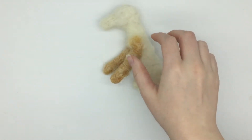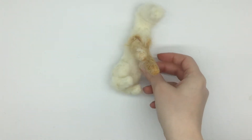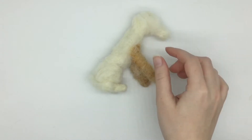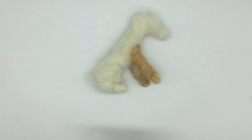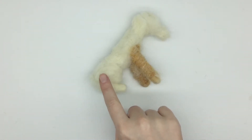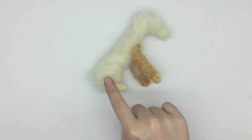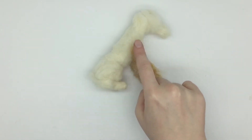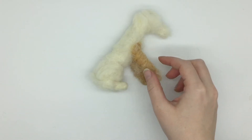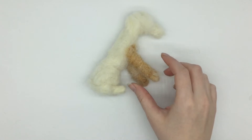Today I'm going to be showing you how to add a lot of the finer details and finishing touches when you're making a felted dog. This is a custom made felted dog I'm making — I've made the body, the head, and the back legs out of core wool, so I've made the basic structure, and then the legs I've made out of the ginger wool, which is the colour of the dog.